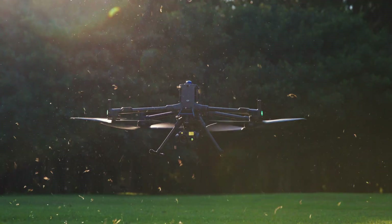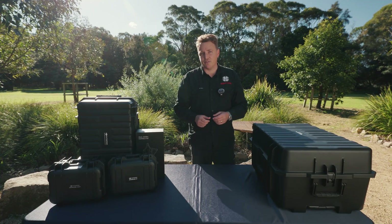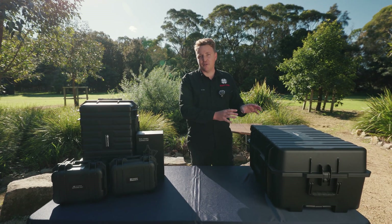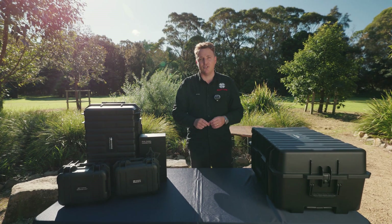It's here, the Matrice 400, the latest drone from DJI Enterprise. My name's Jason from Ripper Corp, and I'm going to run you through an unboxing and also look at some of the accessories that can be fitted to this new drone.